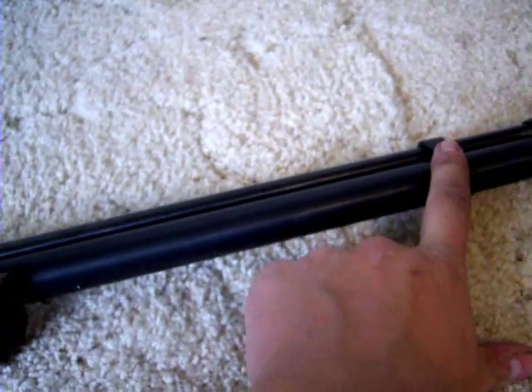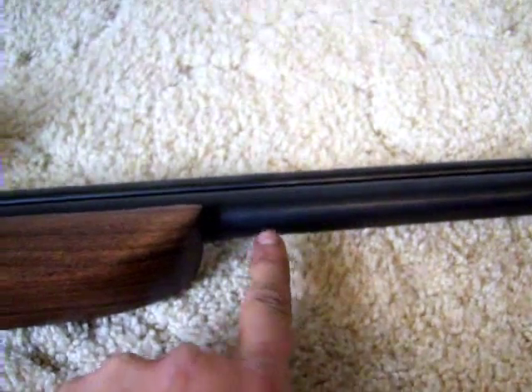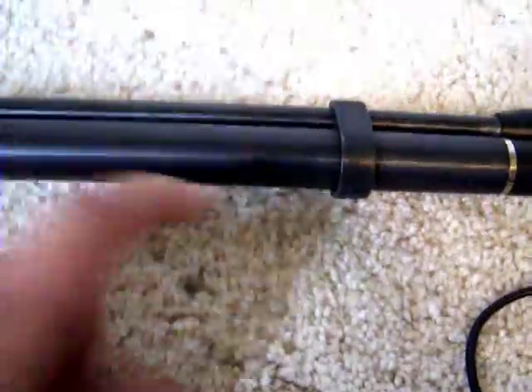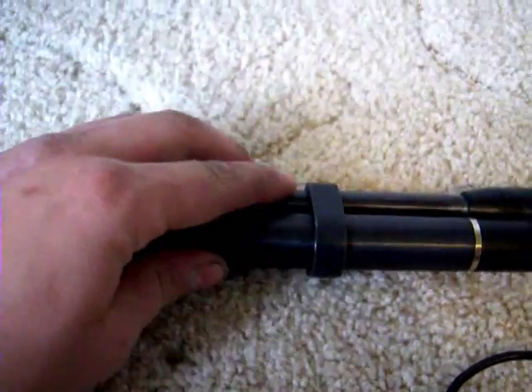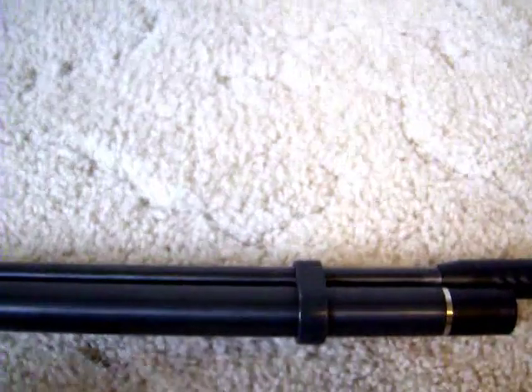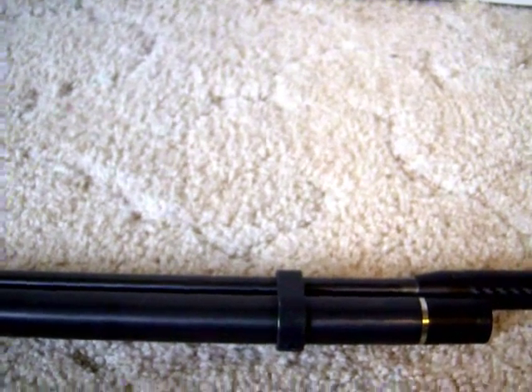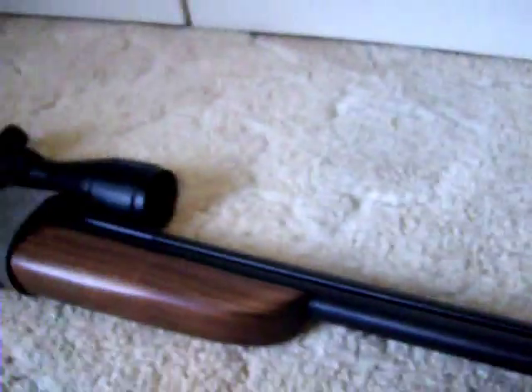The barrel band is located right here. I moved it all the way up toward the muzzle to stop barrel shifting — when it was further back, the tip of the barrel would actually move left or right ever so slightly, which would throw your shots off just a little bit.